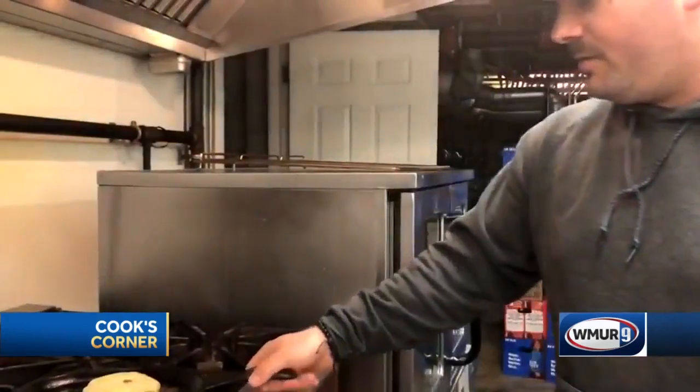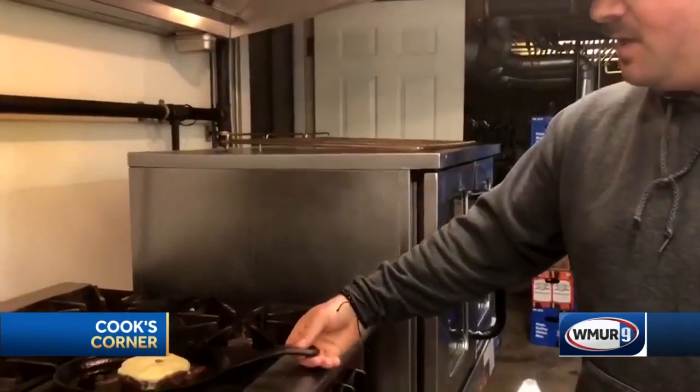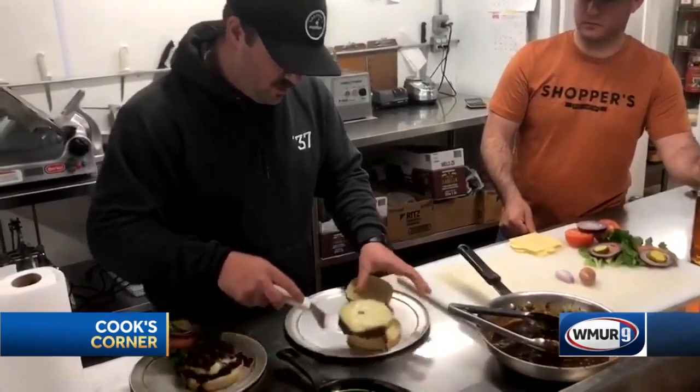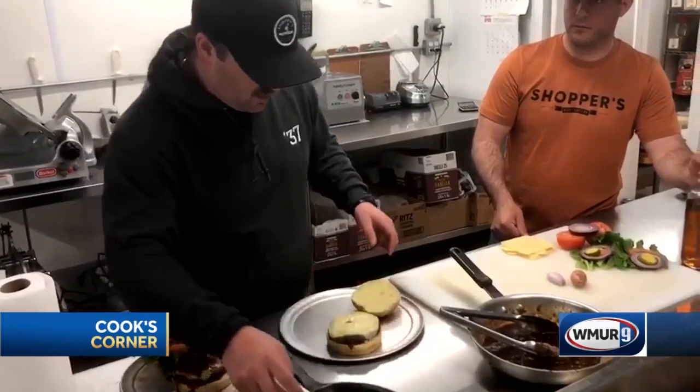Down in our prep room we don't have the chop broiler, can't grill it off how we'd like to, so we're improvising on the cast iron skillet — but it's going to give the burger a nice sear. It's going to come out nice. The burger is cooked off and we're going to transfer it to the bun.